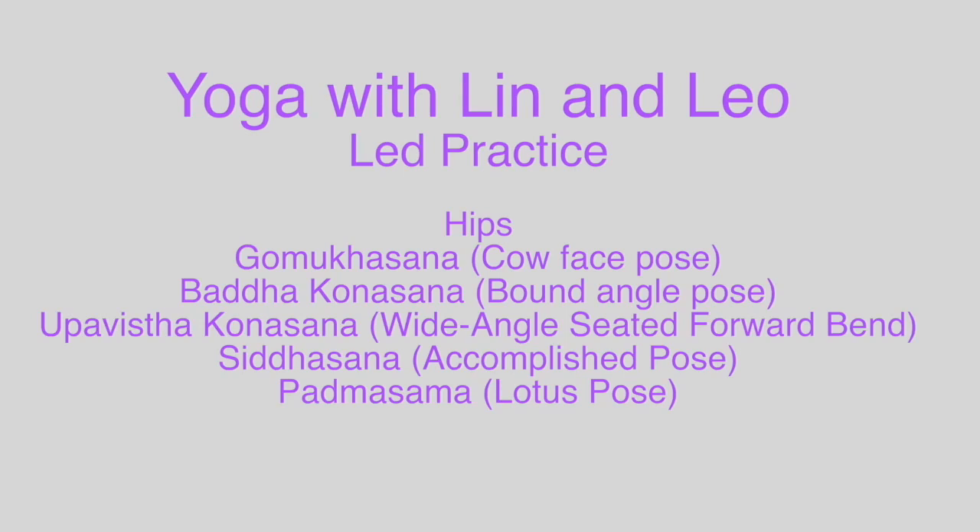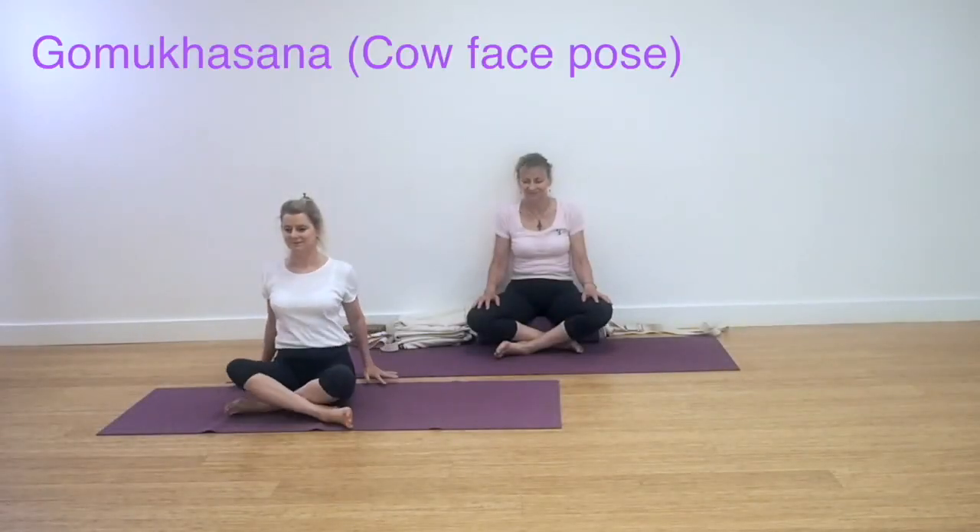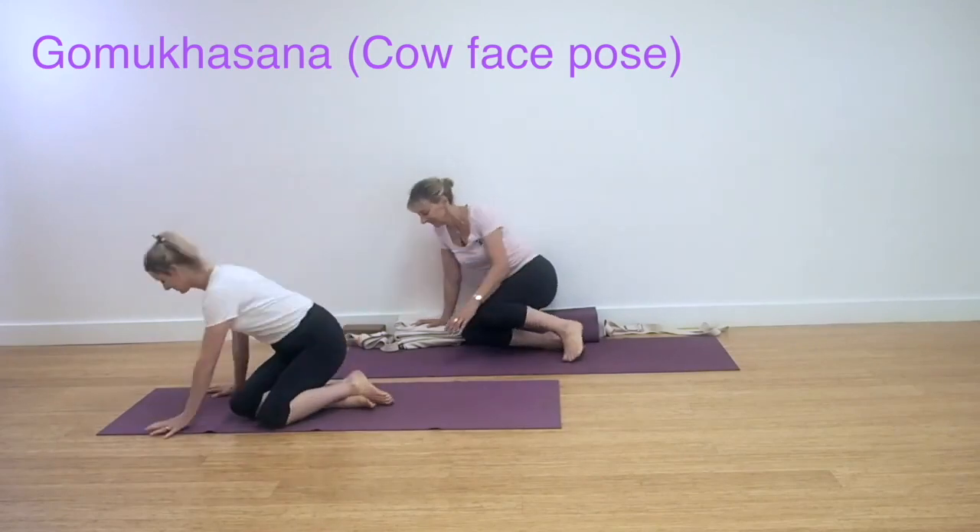Welcome to Yoga with Lynn and Leo. In this hips practice we will be working on various poses. Lynn in the white at the front of the picture will be showing the classic poses. Leo in the pink top at the rear will be showing modified actions using props.